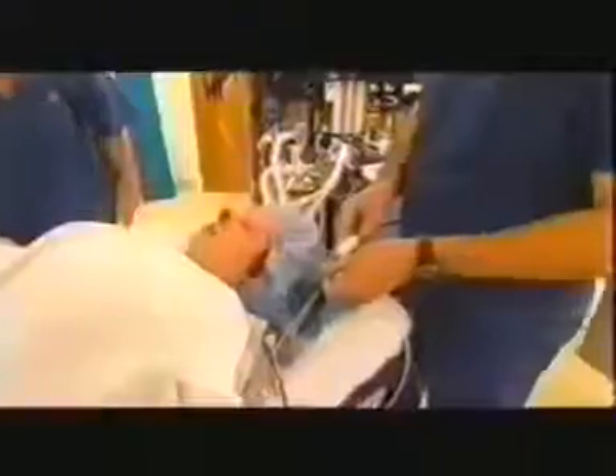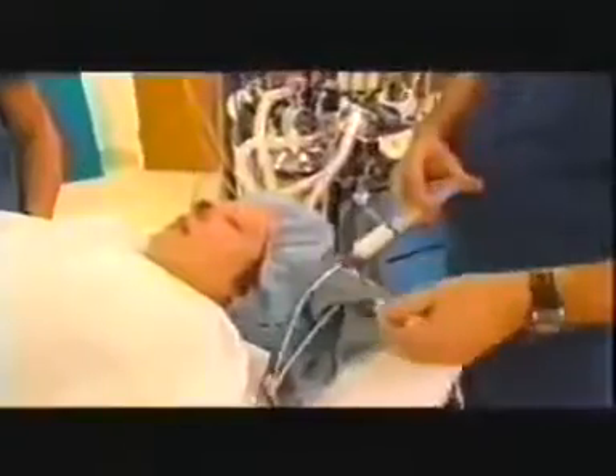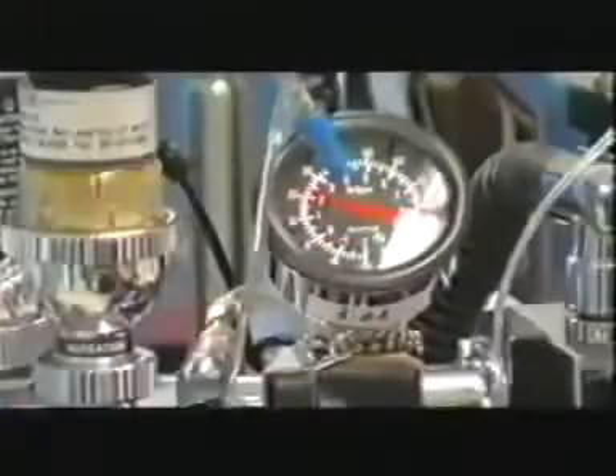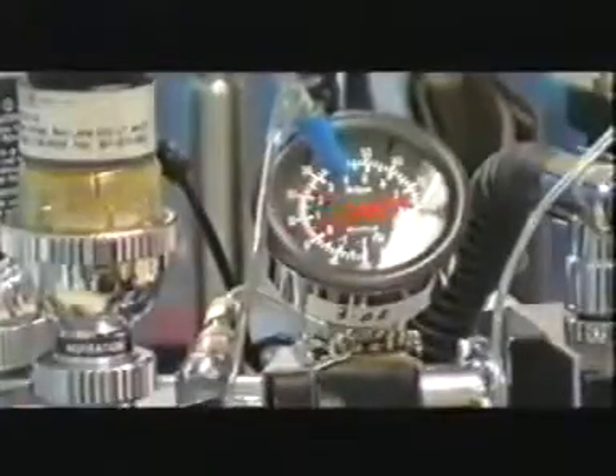Today, modern anesthetics make a nose reconstruction bearable. Jana Ludwig will not feel a thing. We've cleaned up the defect and it's a little torn up. Even though the technology gap is vast, the method Dr. Menik will use to repair Jana's nose is a direct adaptation of the Indian surgeon Sushruta's 2,000-year-old technique.